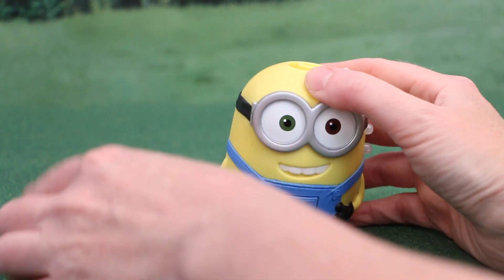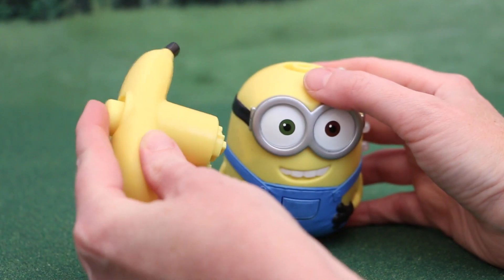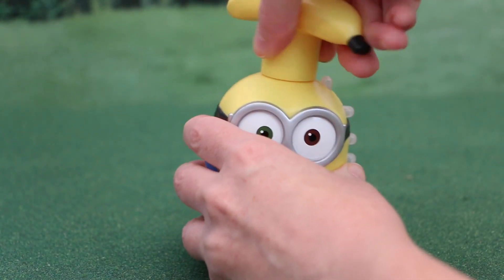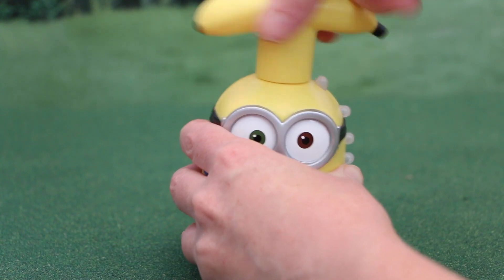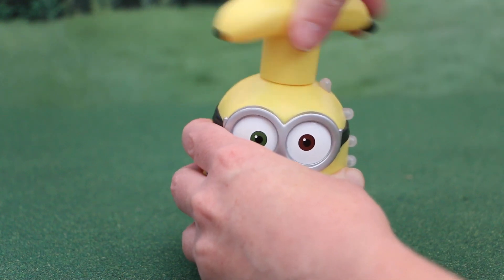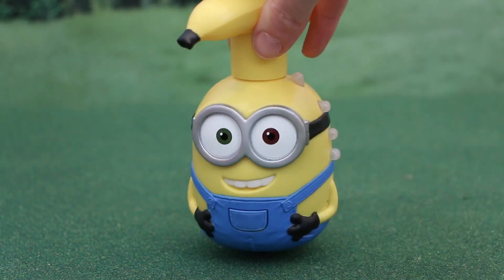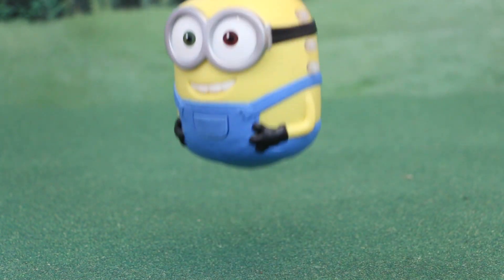So let's see this little guy in action. You just need to attach the banana to the top of the Minion's head and then turn it clockwise a few times. If it gives you a clicking sound, that means you can't crank him anymore. When you want to release him from the banana, there's a button at the very top.